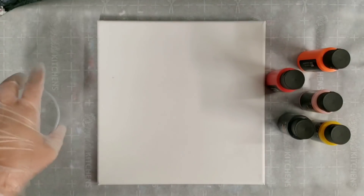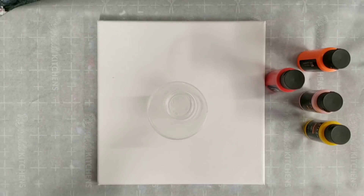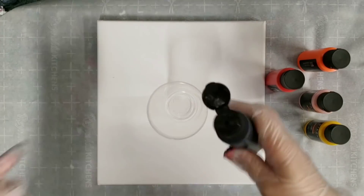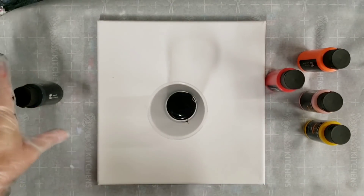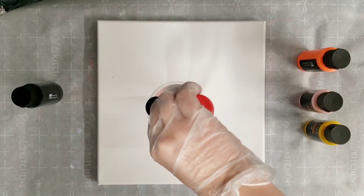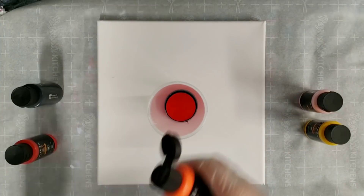We're going with a warm color scheme today. I am using some Mars black. If you did not see my first video with these, check that out — in that video I did a flip cup. In this video we are doing a tree ring. When I'm testing out a new paint I like to try different techniques to see how they each react.